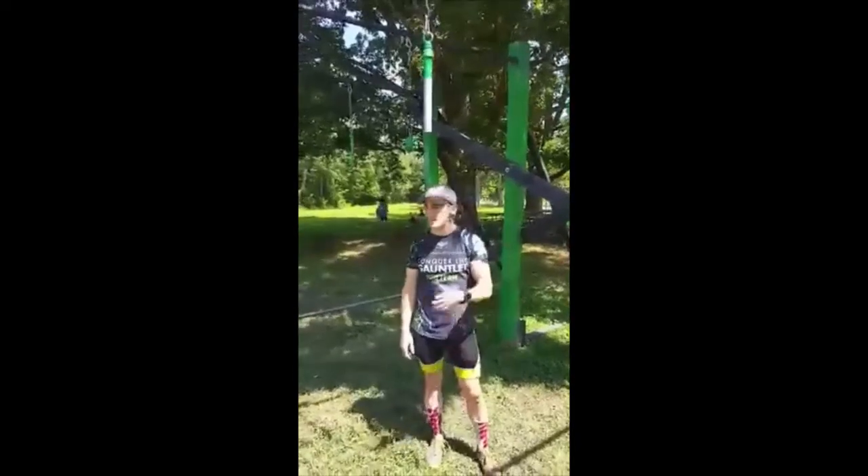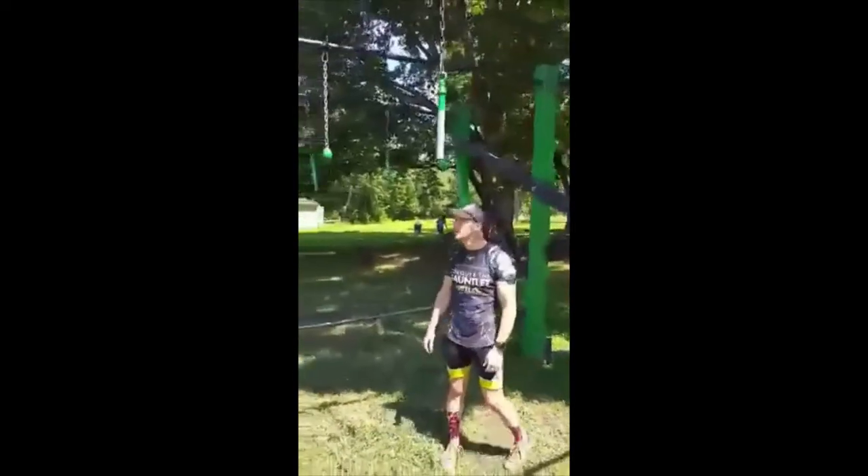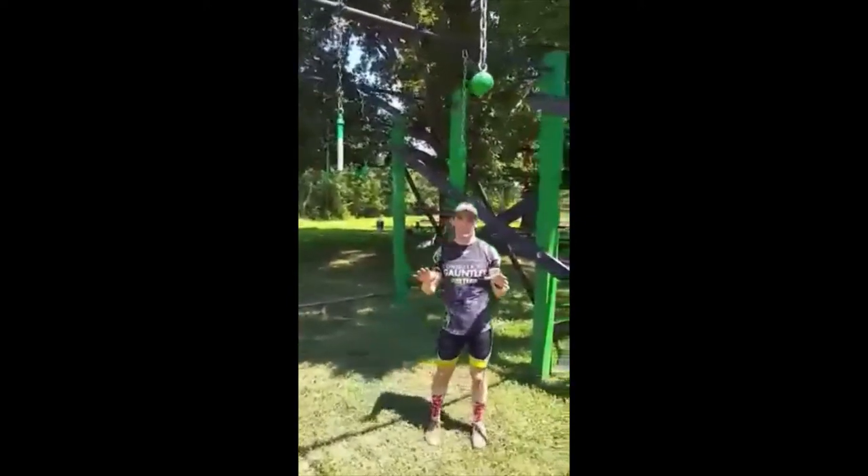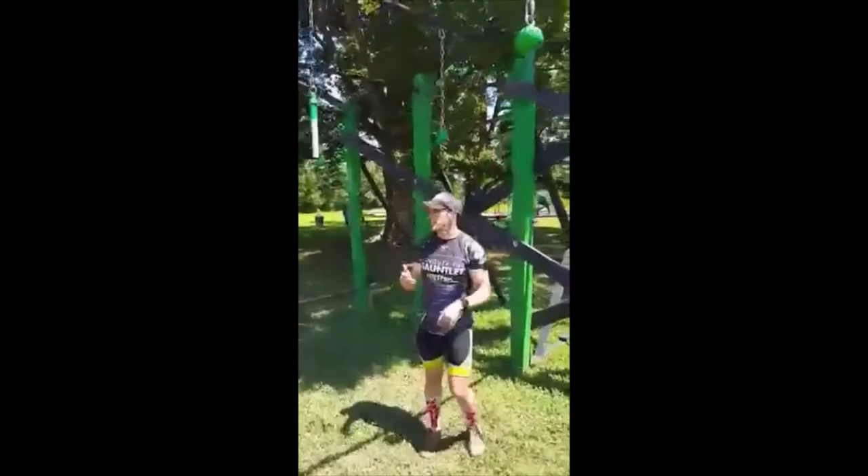Pro Team here at the Car Dance Swing at Conquer the Gauntlet. What you'll notice is this is a little bit different than our conventional rig you'd see in something like another race series that has the platinum rig.